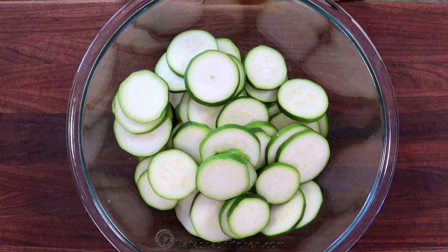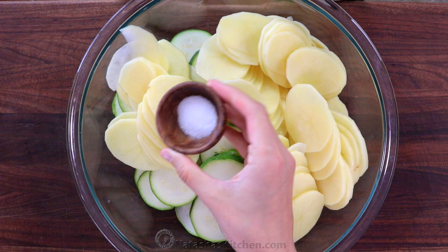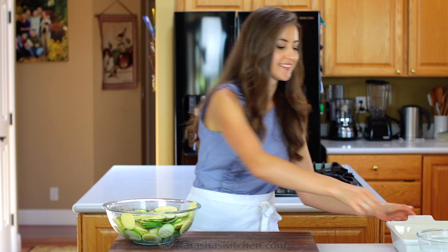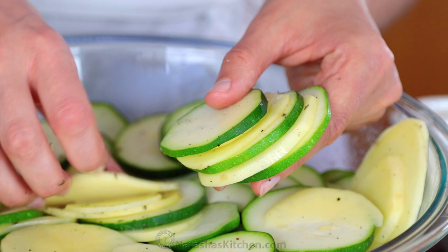Add the sliced potatoes to your large mixing bowl and season everything with 1 teaspoon of salt, half a teaspoon of black pepper, and half a teaspoon of dried oregano. Toss to combine, then layer the vegetables, alternating the zucchini and potato slices. You can double up the potatoes here and there since there will be more potato slices than zucchini.